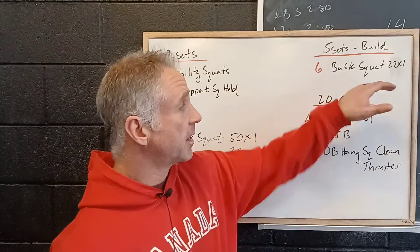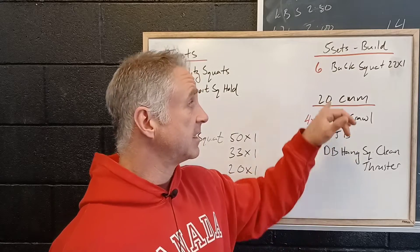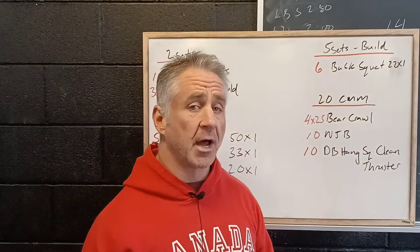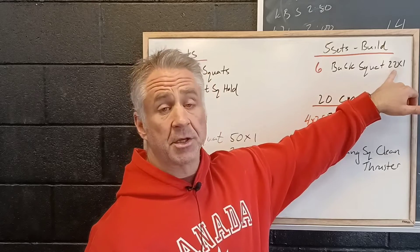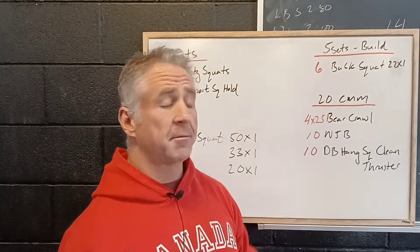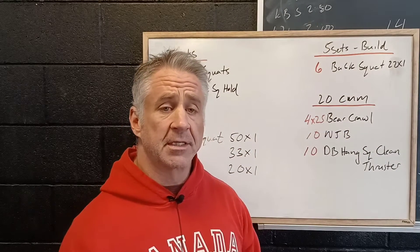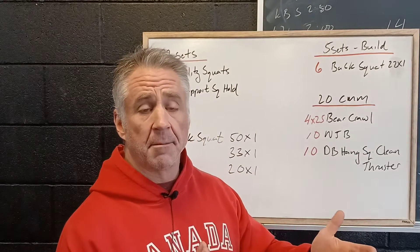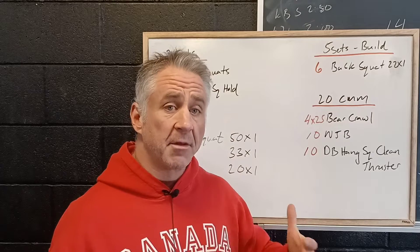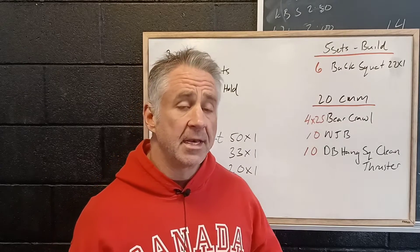Then to start off the workout, we're going to be working on five sets of six. We're going to build on our back squat — two seconds down with a two second pause. The two second pause at the bottom is really important because that's teaching us to keep tight as we're progressing towards our single or our max lift test. That's where we want to have the most tension, right at the bottom of the lift, nice and stable.